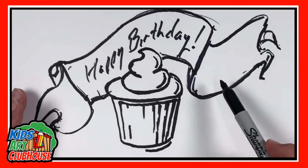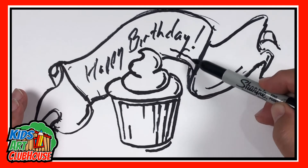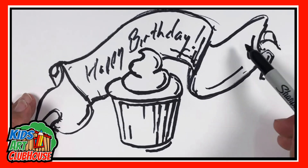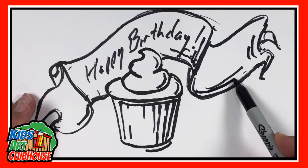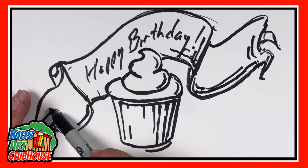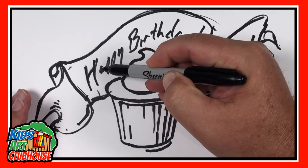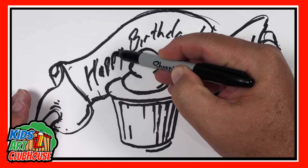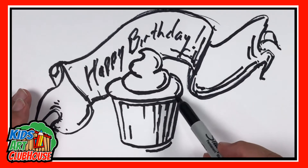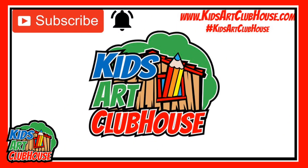There you go — 'Happy Birthday!' These can also use some different lines for shading — you can add multiple lines around it to give it more of a look of actual fabric or ribbon. There you go, Happy Birthday! We appreciate you watching and hope you have a fabulous birthday, even though I know it's not your birthday. Enjoy your cupcake — hopefully it's delicious and turns out well. Have a great day!